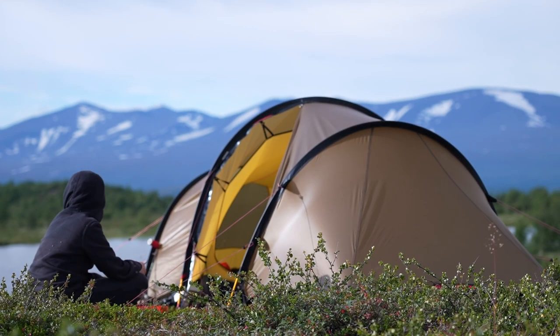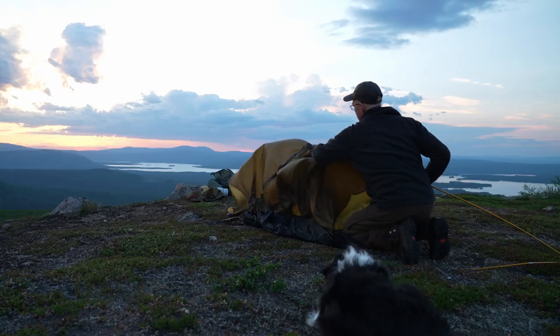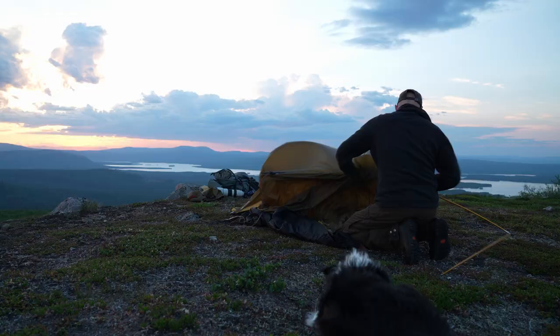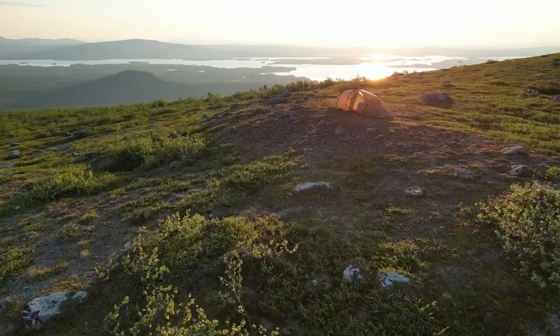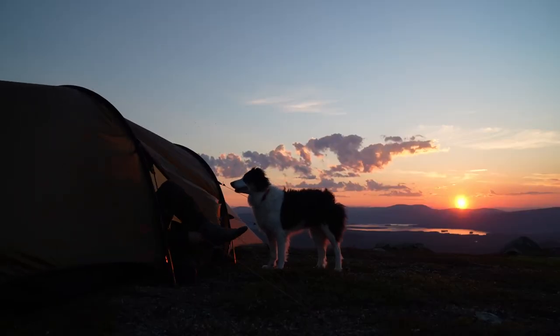Today we're going to look closer at the tent called Hilleberg Anjan. That's one of the light models that Hilleberg produce. This is a review where I show what I like with it and what I don't like with it, and I think that by the end of this video you will know if it's a tent for you or not.